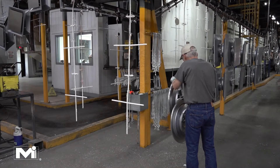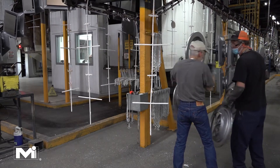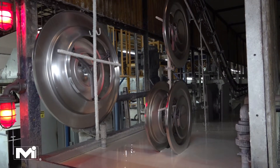The unpainted 3100s are then hung on the paint line hooks and slowly transported through each stage of the painting process. First, the products travel through a wash tank to remove oil and dirt from the manufacturing process. Next, they are transported into the paint tank.